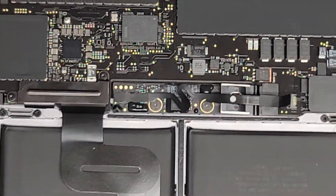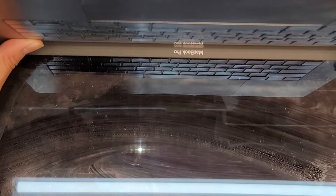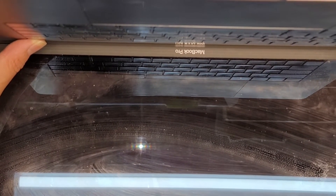Now we're going to open up the MacBook, and then we're going to press and hold the power button for about 10 to 15 seconds, just to drain any residual power to make it safer to work on.